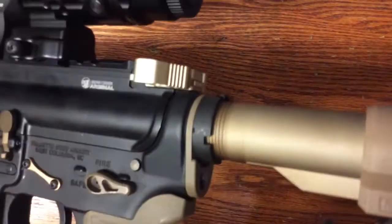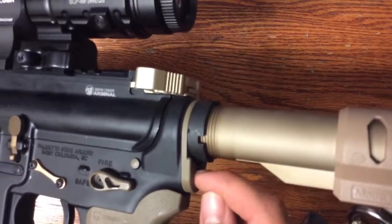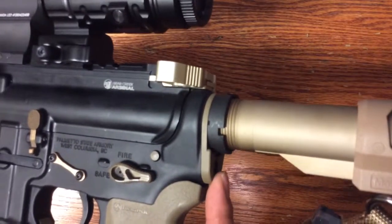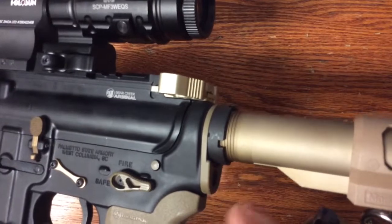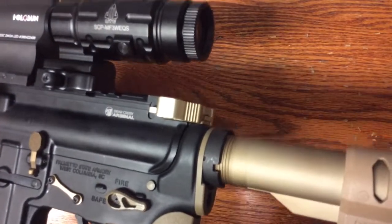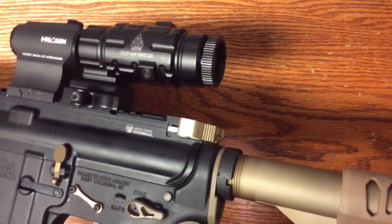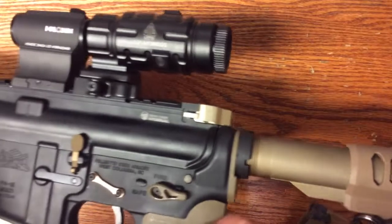Going back to the back, we have the end plate with the QD mount point. The QD mount is slightly on the larger side. I found that not all QD sling mounts will lock in really tightly and nicely, so if you have ones that fit great it will work, but it does tend to be a touch oversized from what I've seen.